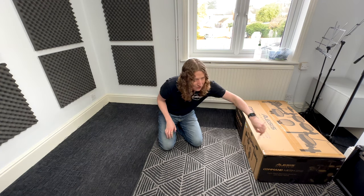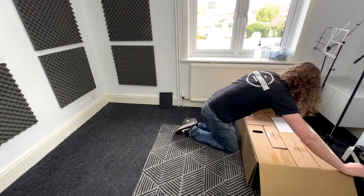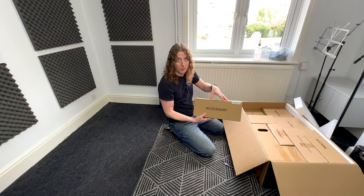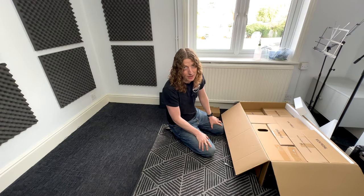First thing we need — as always I've got my trusty butter knife here just to get the boxes open. The first important box you're going to encounter is the accessory box. This is going to have our drum key and a lot of stuff that we're going to need to get set up, so we want to put that to one side so we can refer to it whenever we need it.